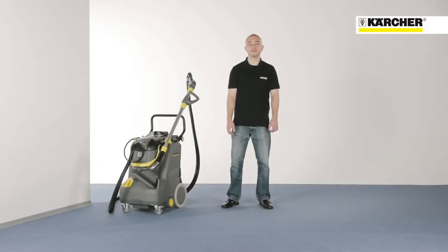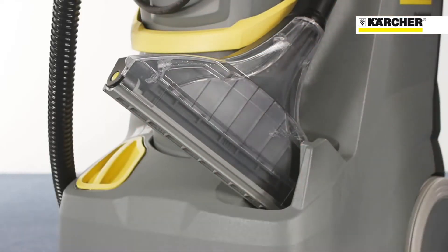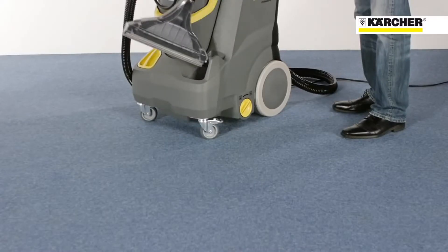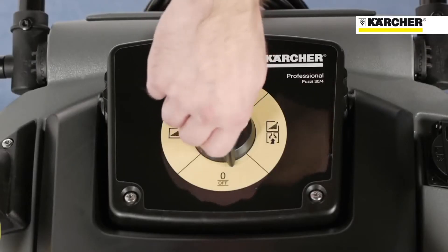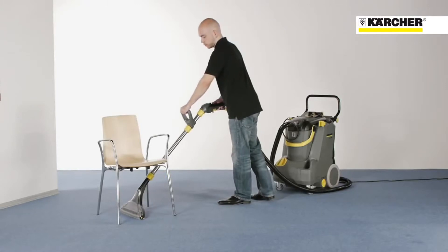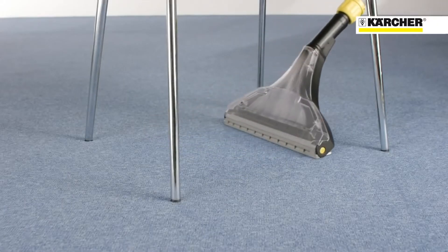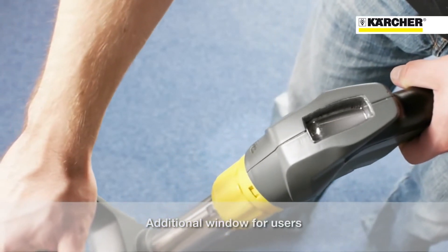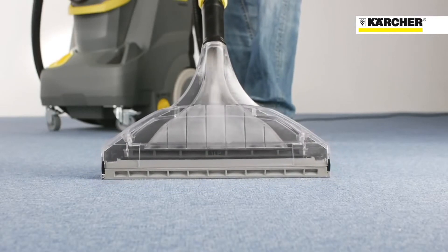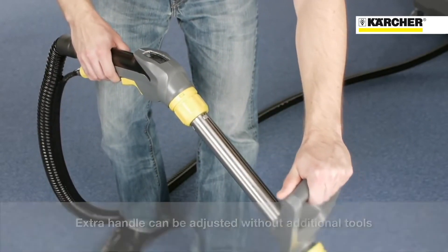Together with the Putsi 30-4 we offer innovative accessories. The floor tool features a flexible suction bar which guarantees best extraction at every angle. At 350 mm wide, the large floor tool provides higher productivity even on large carpets. Cleaning under furniture and at different body heights is no problem. Misuse is avoided. Operators can easily monitor cleaning progress thanks to the additional window on the suction elbow. The extra handle can be adjusted without additional tools, and all accessories can be fixed without tools.